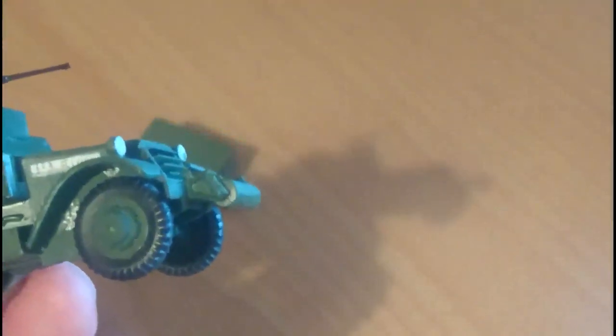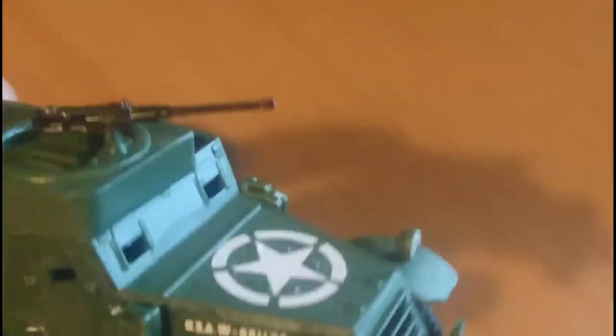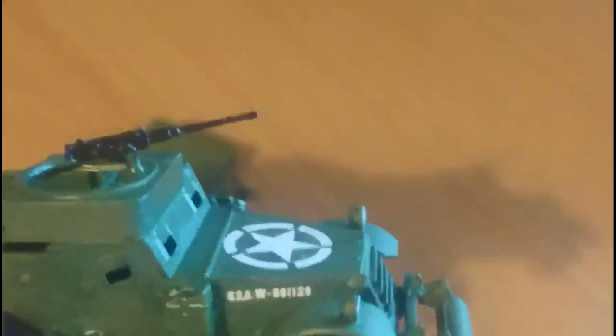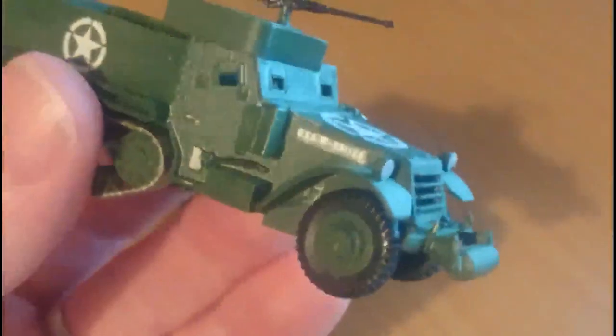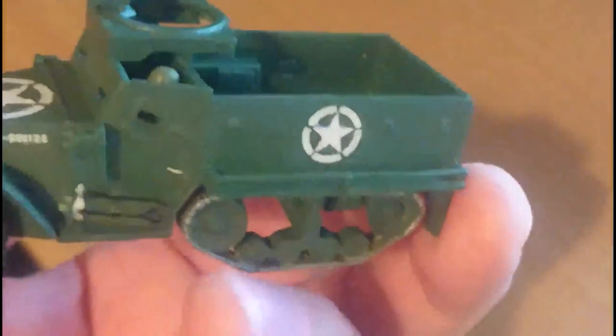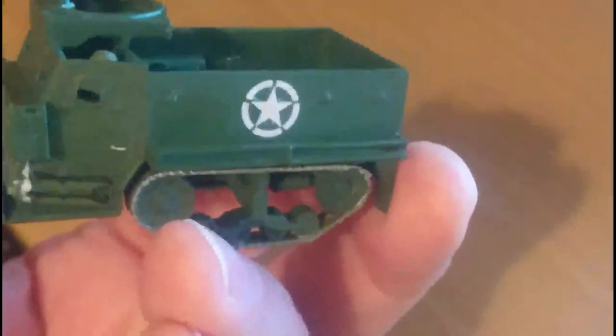The tyres were painted in Humbrol Matte 33, and the machine gun is painted in Humbrol 85 satin coat. I did a few touch-ins here and there with some acrylic silver paint just to highlight features on the vehicle — the axe handles, the tops of the jerry cans, and the other tools on the other side.